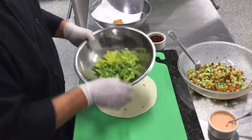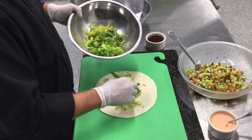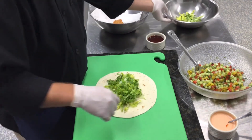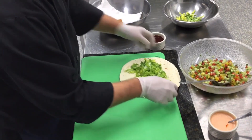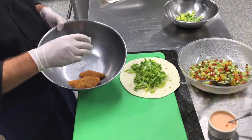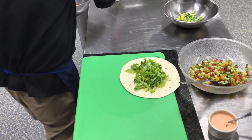Alright, so to assemble our dish. I have some romaine lettuce cut into chiffonade — I think it makes it easier to eat that way. I warmed the tortilla a little bit just to make it a little pliable, which kind of took the rawness off of it. Now let's take our chicken tenders. This is a sweet Thai chili sauce that I like from Kikkoman — we have that in stock.